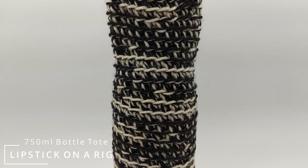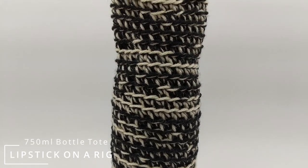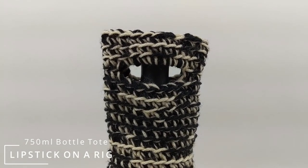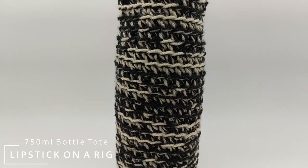Hi everyone and welcome to Lipstick on a Rig. Today we're going to be crocheting this very quick and easy wine tote, and this is part of my four-skein challenge, so if you're interested in the other videos in this challenge please check the links in the description.